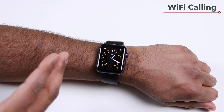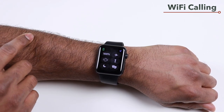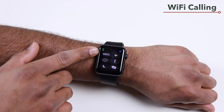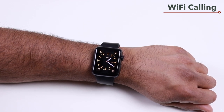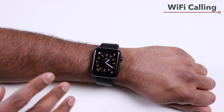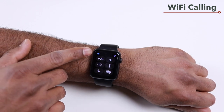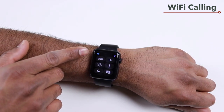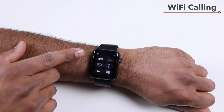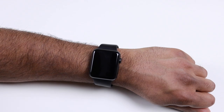To check your watch's connectivity, swipe up to open Control Center. A phone icon in the top left means it's connected to your iPhone. If Bluetooth is off or you're too far from your phone, and Wi-Fi calling is enabled, you'll see a Wi-Fi icon instead — meaning it's connected via Wi-Fi and you can make and receive calls and messages using Wi-Fi calling.